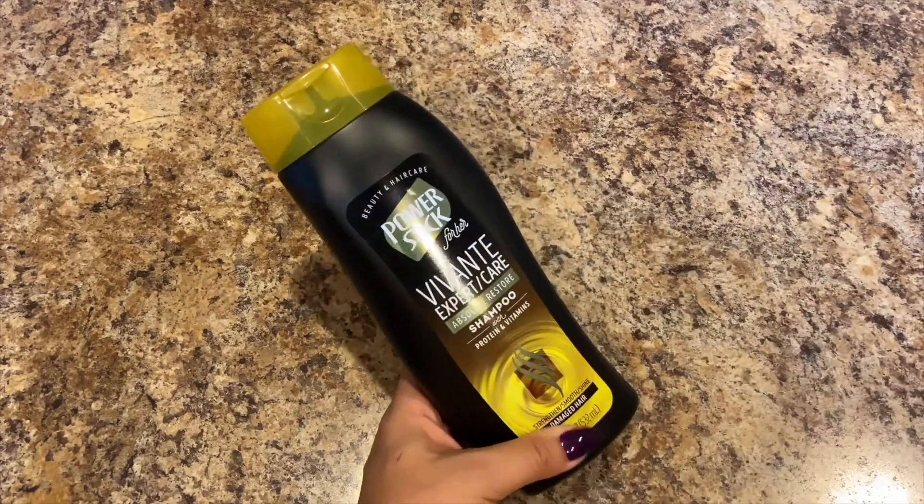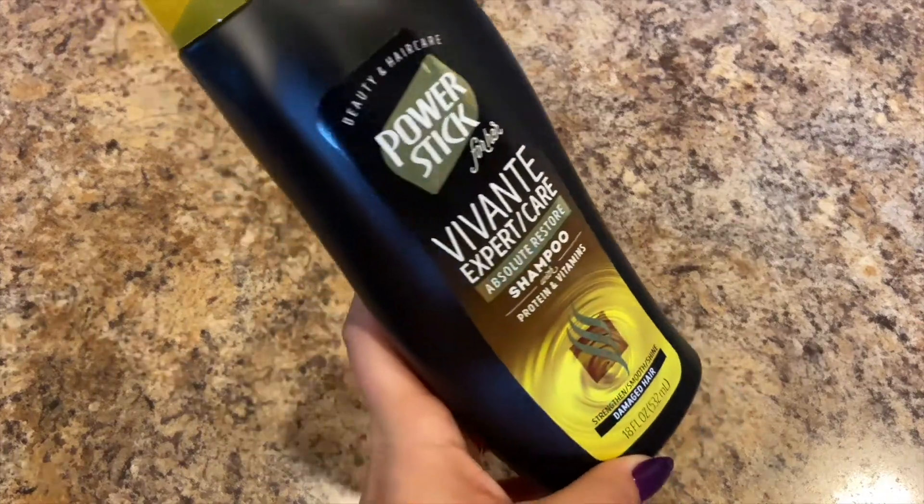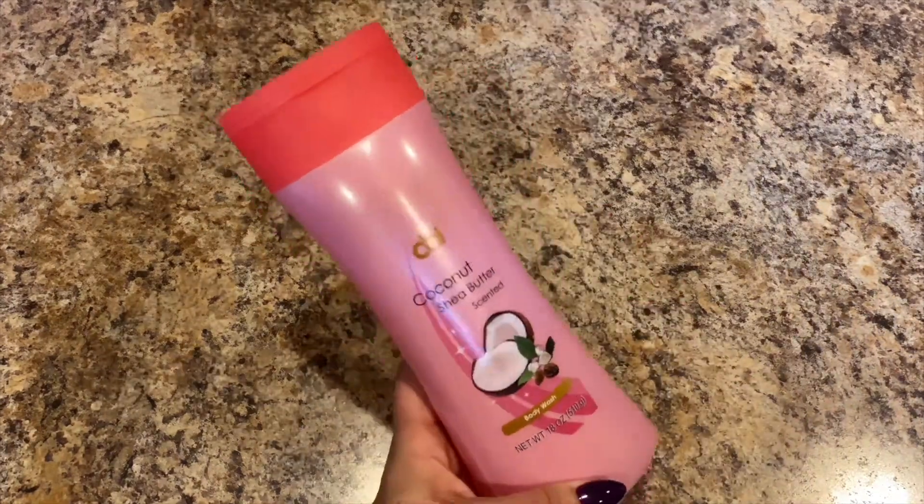And then they had the shampoo for the Absolute Restore, and they had the conditioner last time and not the shampoo, so now I have the set for both.